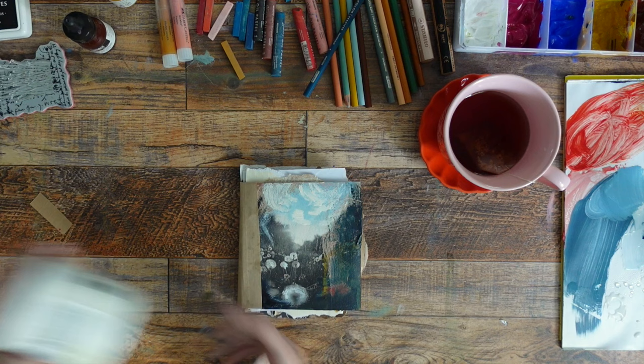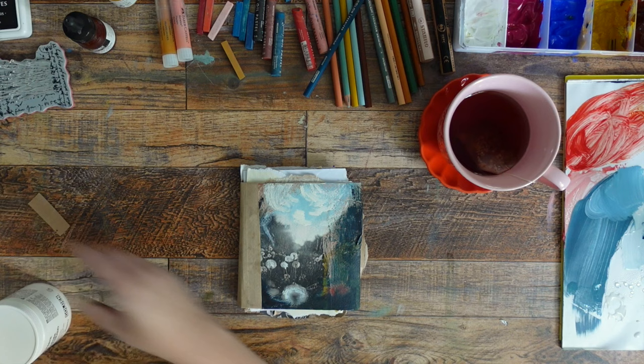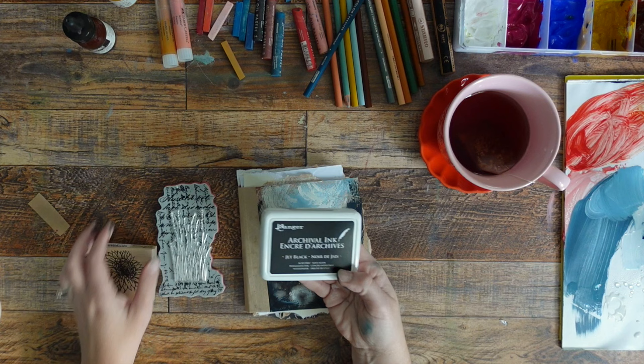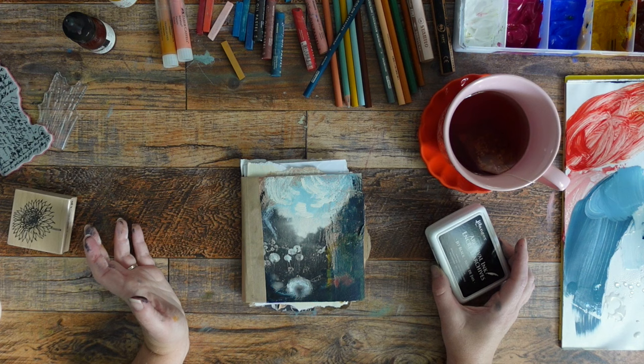Now comes the super fun part — going through and messing up some of the pages. I've pulled out light modeling paste, crackle paste, fiber paste, absorbent ground, and pastel ground. I want to take some of these and mash them across the pages because paint takes to these different items differently, and it's another way to explore the page. I also have some stamps and archival ink, so it won't move if I wet it. I might actually put some tea in here — that could be a bad idea, but I like to try different things.